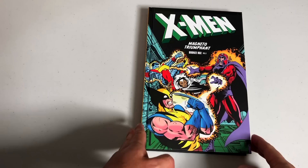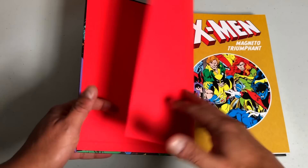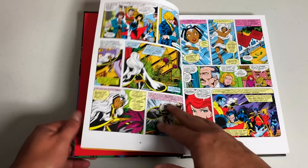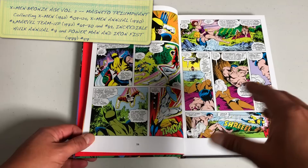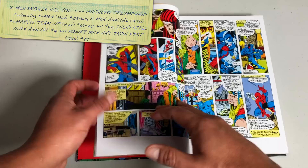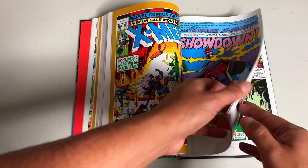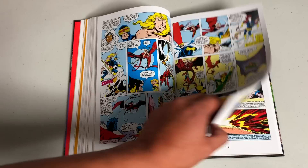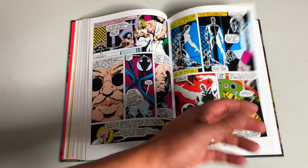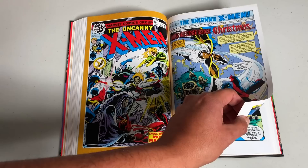Next is Magneto Triumphant, Bronze Age Volume Two — one of my favorite covers. I can't imagine having the task of choosing which cover represents an entire book. By the way, this cover is by George Perez. By now, Dave Cockrum has stepped away and we have this new young gun named John Byrne taking over the book. The new X-Men are introduced to Magneto — the editors wanted to bring him back as he was the original bad guy, though he'd been turned into a baby. He comes back. Then Shadow King — the fight against Professor X.